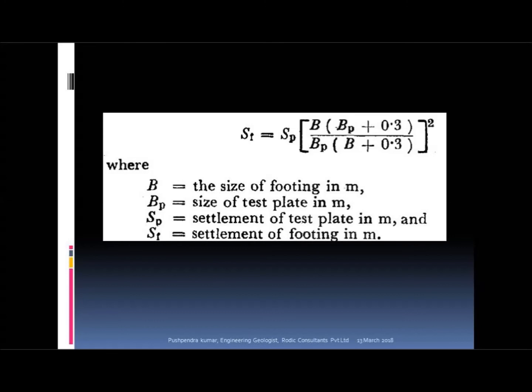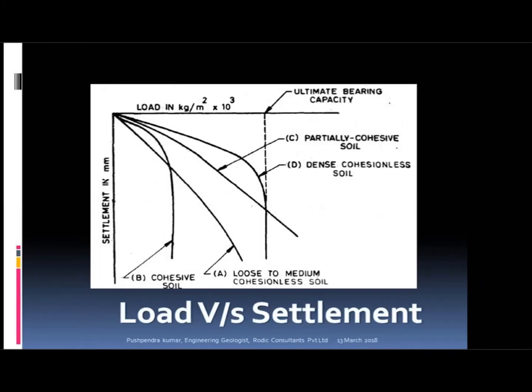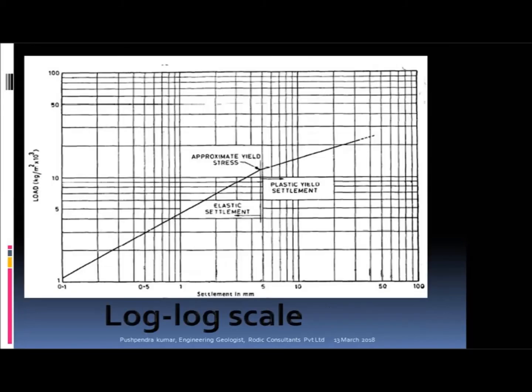The total settlement of the footing strata should be calculated from the given formula. The load vs. settlement graph shows the ultimate bearing capacity of different types of soil. The log-log scale graph shows ultimate yield stress and the elastic and plastic zones.